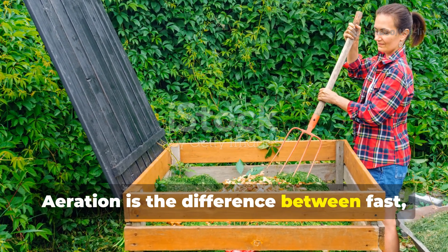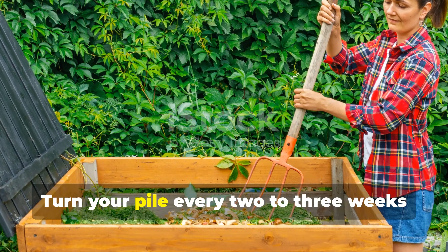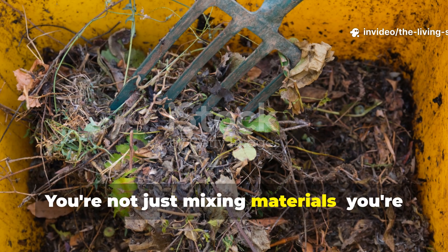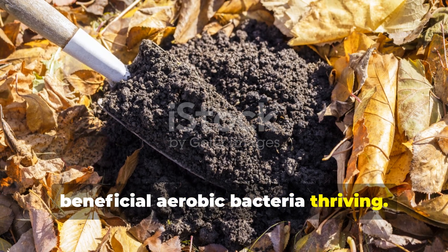Aeration is the difference between fast, hot composting and slow, cold decomposition. Turn your pile every 2 to 3 weeks using a pitchfork or compost aerator tool. You're not just mixing materials — you're introducing fresh oxygen that keeps the beneficial aerobic bacteria thriving.